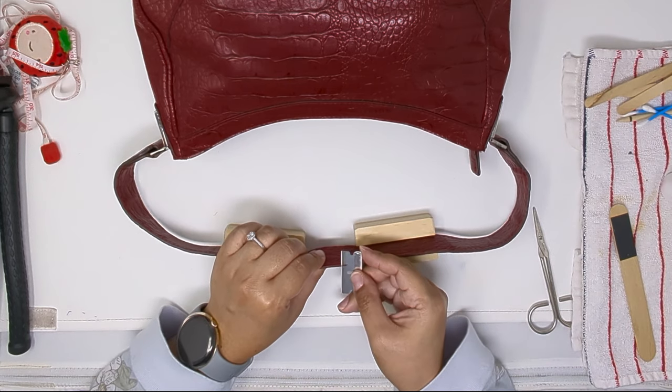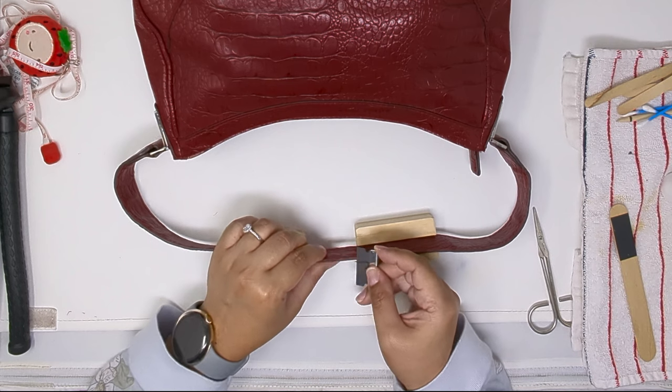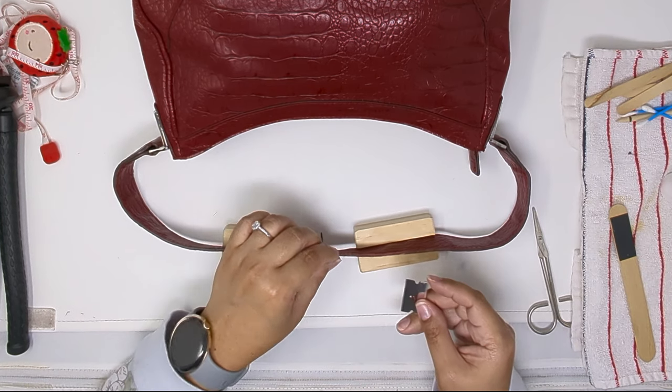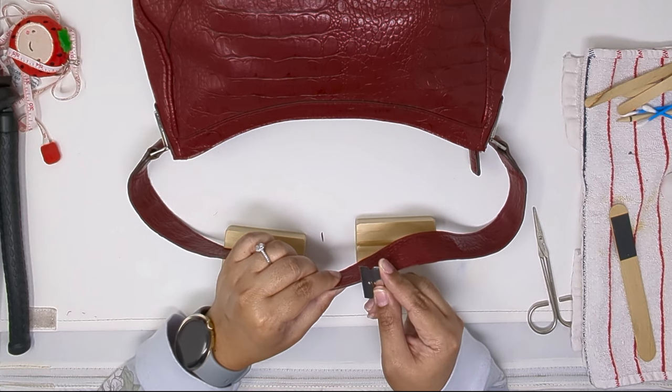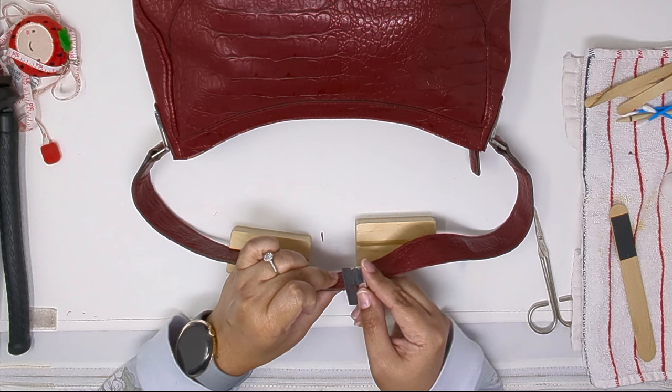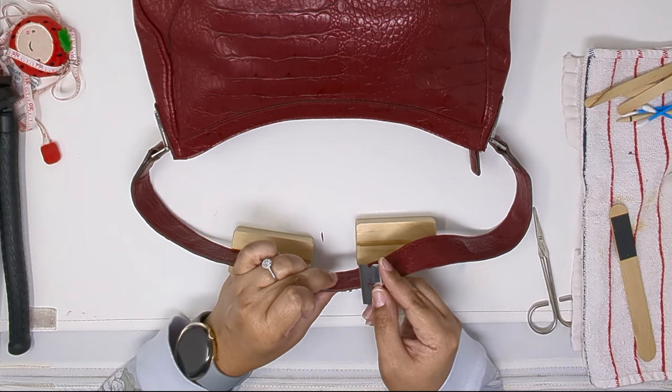The first step is to razor off the damaged edge coat. This one was already peeling, so it wasn't too much work — I was able to peel off some pieces by hand. Since this is a pleather bag, I'm assuming that's why it just lifted and it's almost like a little rubbery.